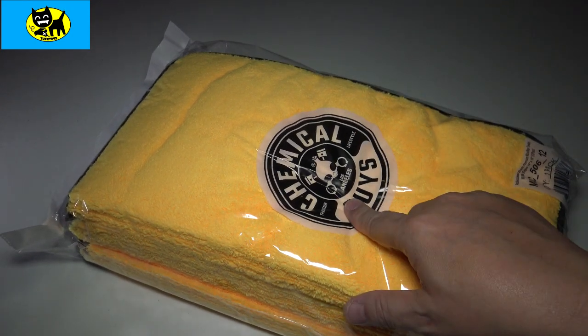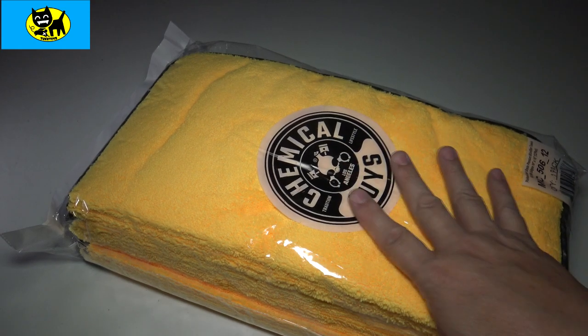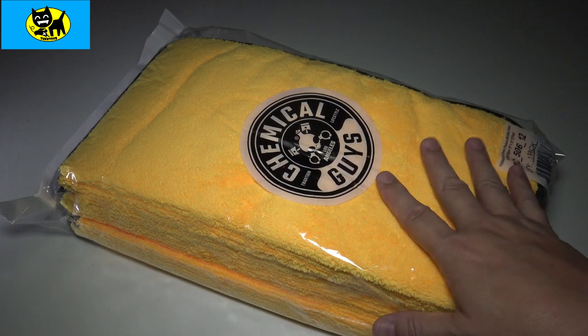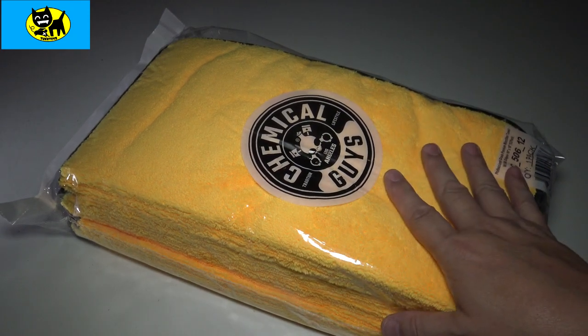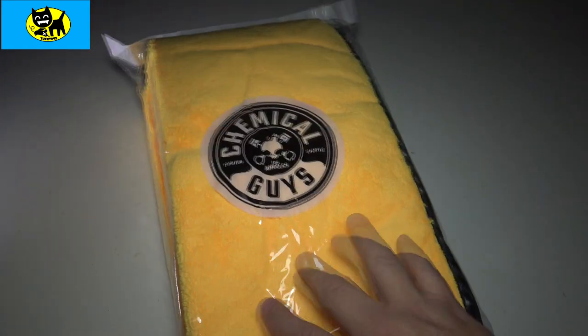I've talked about these before, but I'm gonna talk about them again. These are, in fact, my very favorite towels. When I originally got these, I got them for working on the car — waxing, that kind of thing. But I've been using these for so much more all around the house. They're really great quality towels, and you get a huge pack of them, and they're so, so soft.